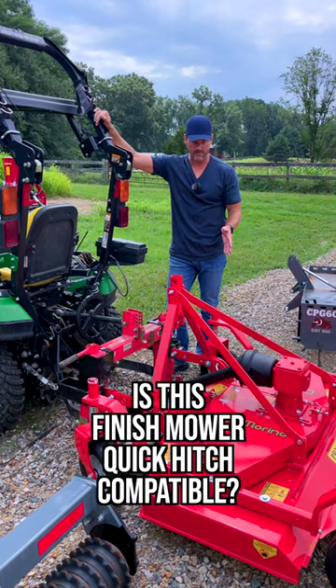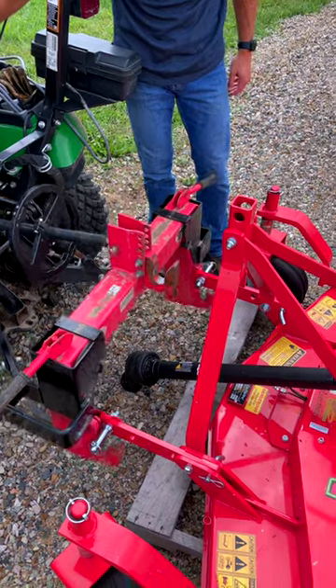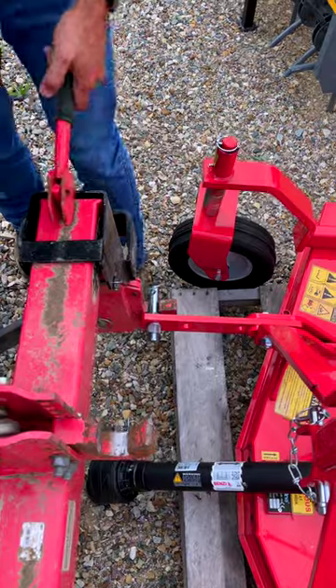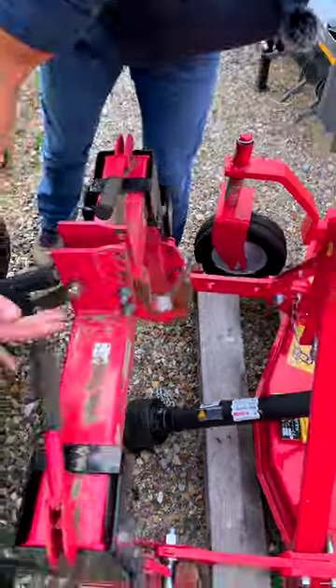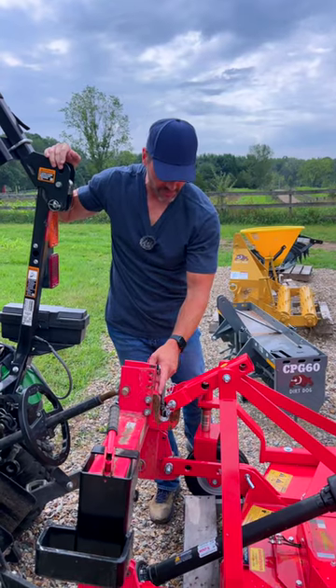Let's find out if a Del Marino finish mower is quick hitch compatible. Lower links fit. Looks like it might be compatible if we raise up this top hook.